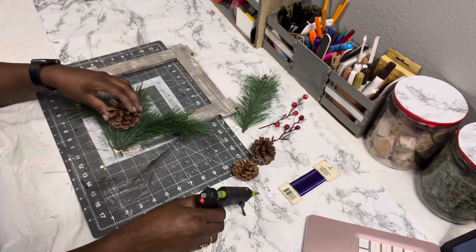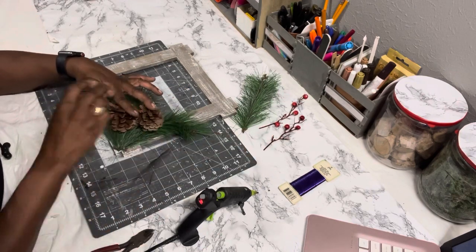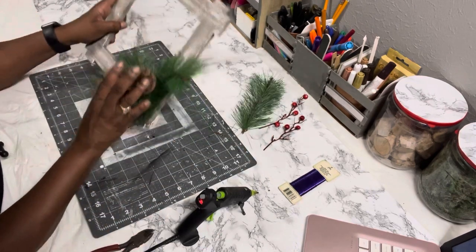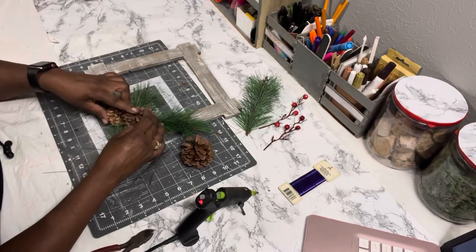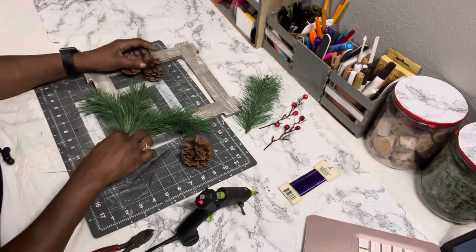Now I'm just going to take the pine cones, arrange them to my liking, and hot glue them down.